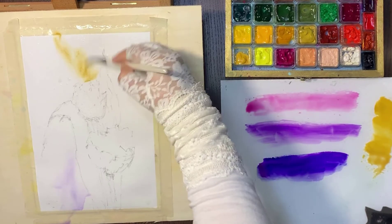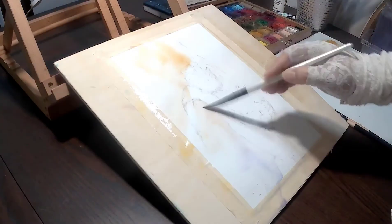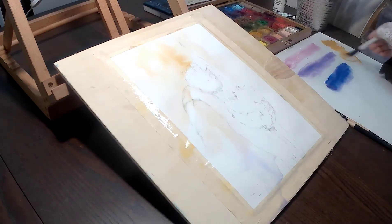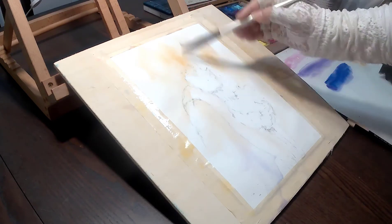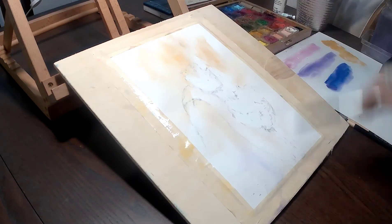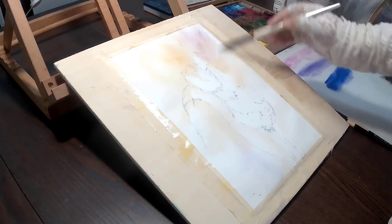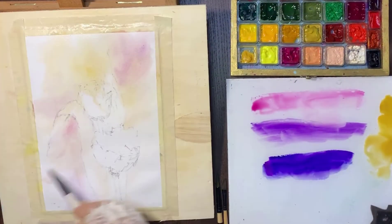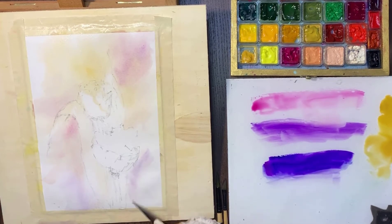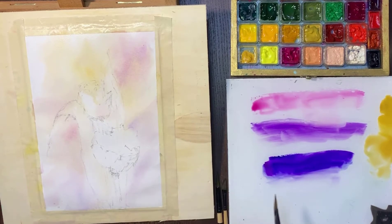Let's start with the background. I just add a lot of background color to different parts, and I also add a little of the colors I'm going to use for the tulips here and there — but not too much, just a little bit in random shapes.